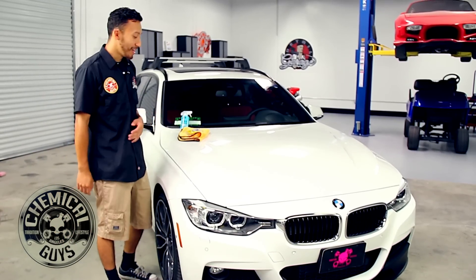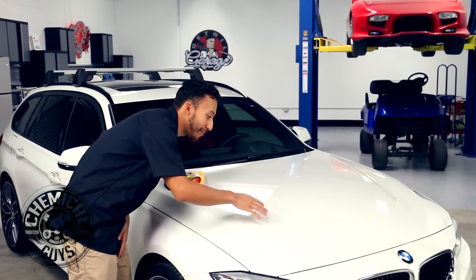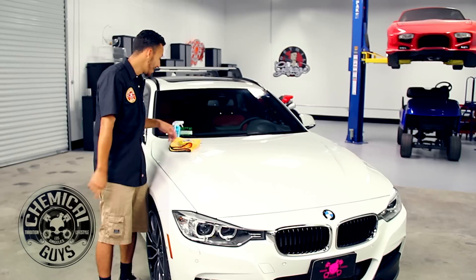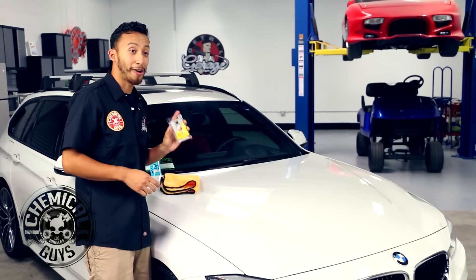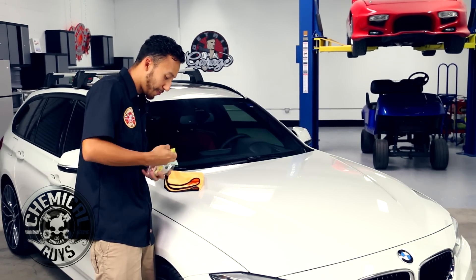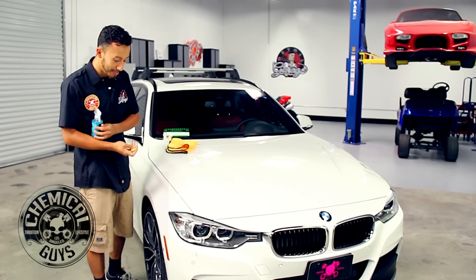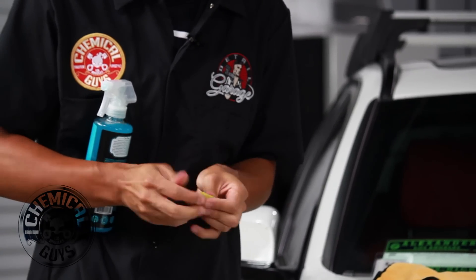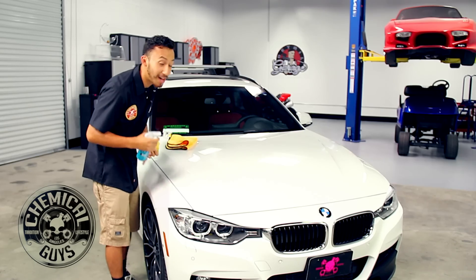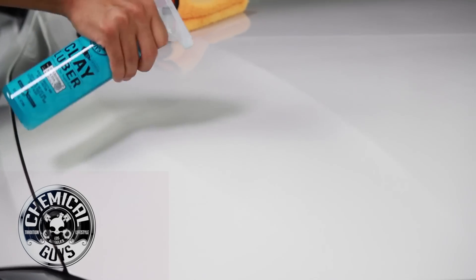Hi guys, Sullivan here with Detail Garage. We just explained how to properly EcoWash the vehicle, now let's move to the next step: claying. As you can see, there are some contaminants that the EcoWash wasn't able to take off, and this vehicle has been driven a thousand miles from San Francisco to here in LA. We're going to be using our OG clay bar — all we need is a third of the piece. It comes with a hundred grams of clay but we only need a third, and I already have it pre-cut. We're going to use it along with our Clay Luber. What claying does is easily remove contaminants off your vehicle, and the Clay Luber provides lubricity — because without lubricity your clay is going to cause marring onto your vehicle, and we don't need that.